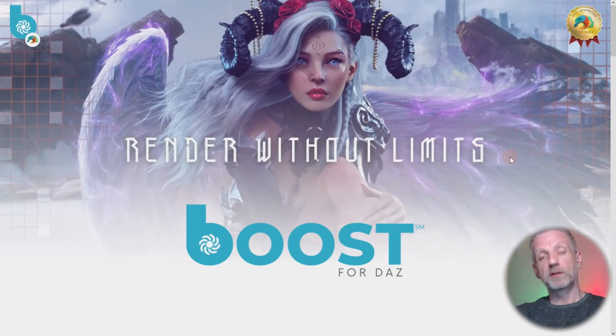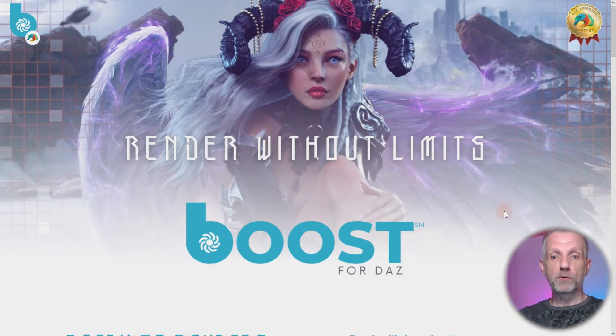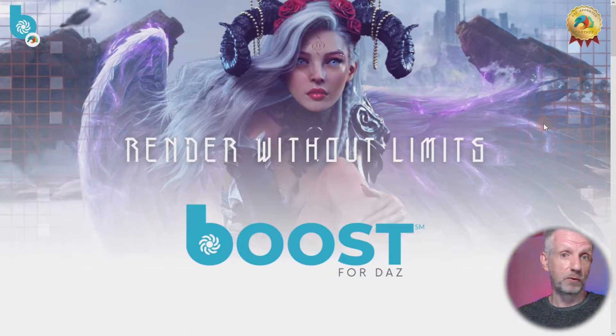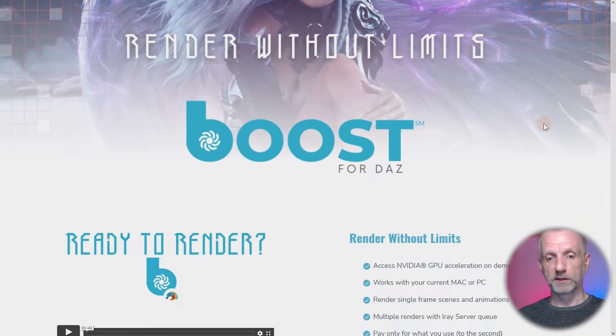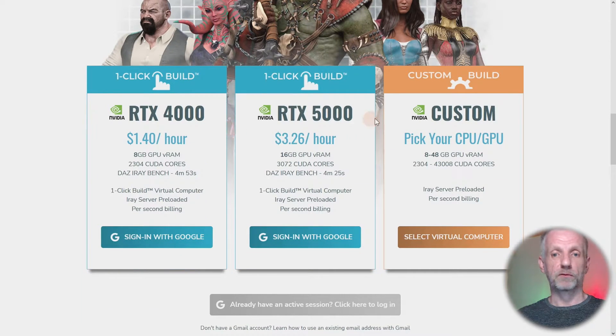Let me show you what the service looks like and what they've done to the website. I've talked about Infinite Compute in a previous video — they still exist in their current form and support so many platforms, but they spun this product out just to make our lives easier as dedicated DAS users. This is what it looks like: Render Without Limits — Boost for DAS. It's a DAS approved product, so DAS uses the service themselves when they have large amounts of rendering to be done, like promo renders that take forever on local systems. It tells you about the system and gives you two configurations to get started with, plus a third custom option.